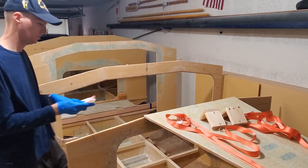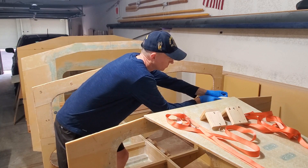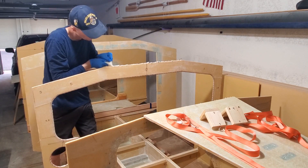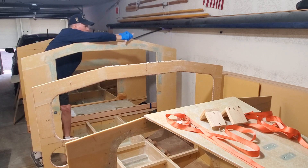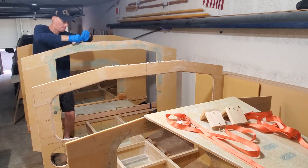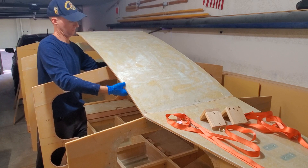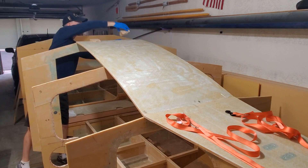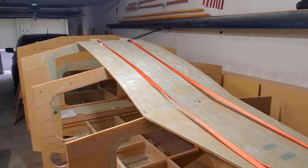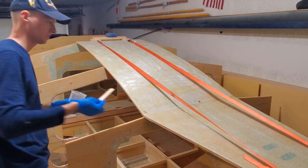I'm applying thickened epoxy to the tops of these frames and the rest in the bag is going to be used for the fillets. I thought I didn't mix up much but it really started getting hot in that bag — by the time you stir it up in the cup for one minute, then stir in the fumed silica, get it into the bag, clip the edge and start squeezing it out, it's already warming up. So you really don't want to mix up too much of this stuff. Then we drop the center panel onto there and smooth the fillets with the tongue depressor I use for mixing. I'm going to try Mr. Sven Jervin's method this time and just go straight from applying the fillets to putting on the fiberglass.